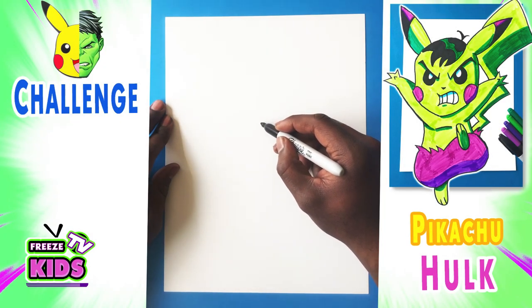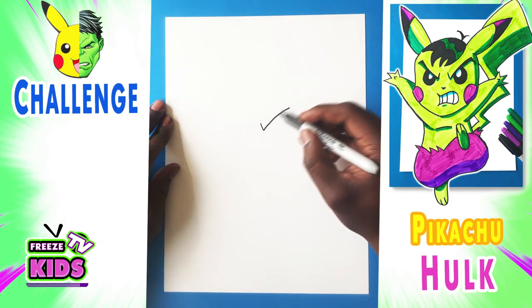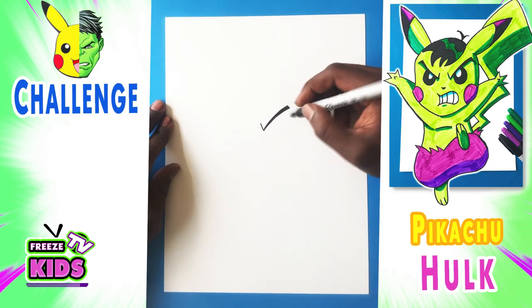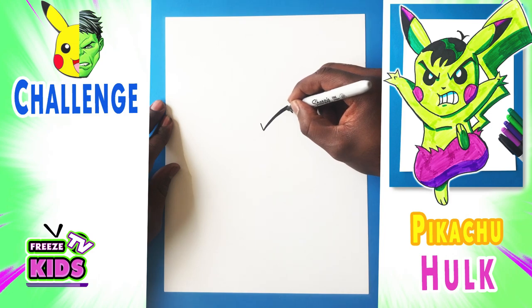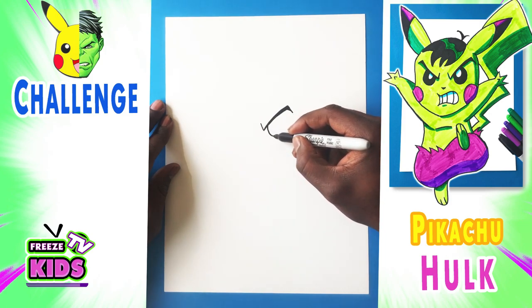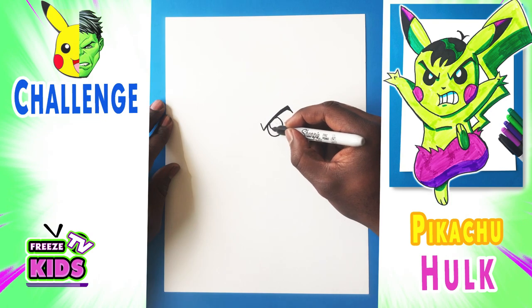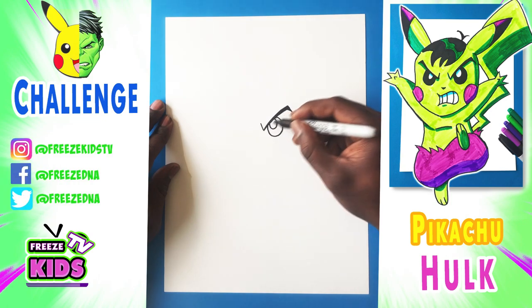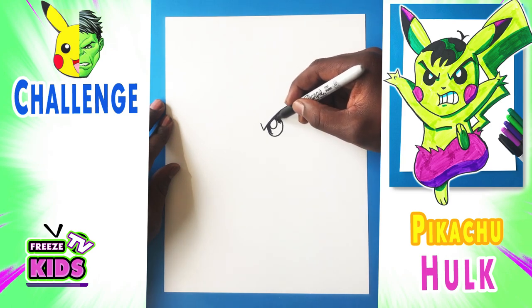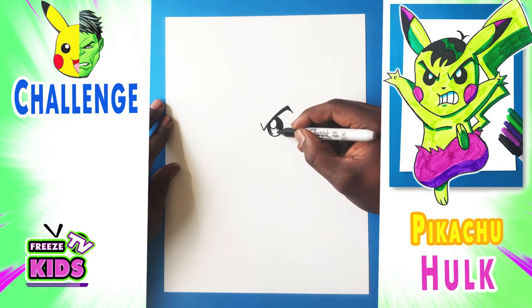Alright, so what we're going to do first is draw Pikachu's eyes. We have a check mark and we're going to make the line a little bit thicker and just color that in lightly. Now we're going to draw a circle for his eyes and it's going to join like this here. We're also going to draw a smaller circle — this is going to be the pupil — and we're just going to color that in. When you're coloring, you just want to make sure it's on the inside of the line.